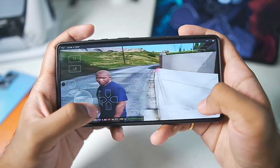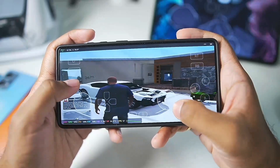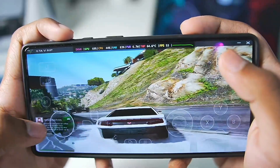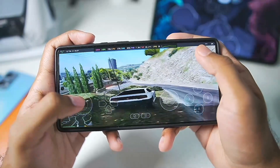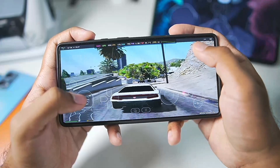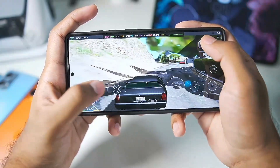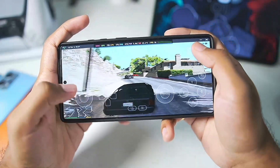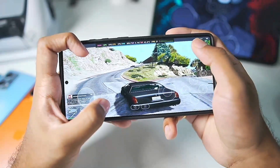The game is running extremely smoothly inside Gamehub Lite. I have tried GTA 5 Lite many times inside the normal Gamehub Emulator and this experience is completely different — on Gamehub Lite I'm getting really good FPS, about 45 to 60 FPS. Whatever I'm feeling right now while playing this game on my Android device, the gameplay experience is much smoother. Performance-wise, Gamehub Lite is doing very well compared to the original Gamehub Emulator.